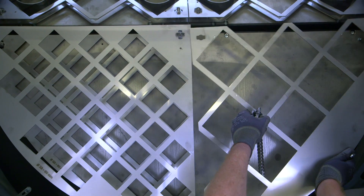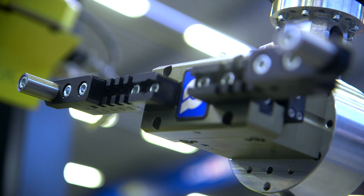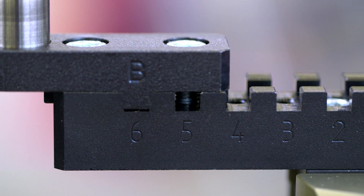The system supports both milling and turning products. The Optimal Gripper System allows adjusting grippers to a new series in a matter of seconds.